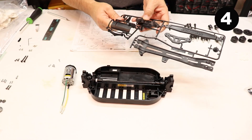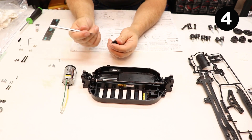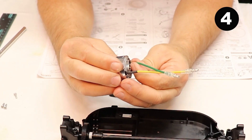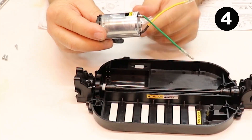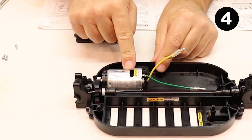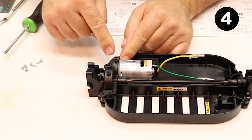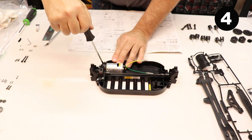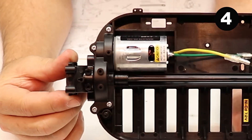Step number four: we'll use this plate, part number D10 — it's a motor hold-down plate. The directions say to bend the tabs inward on the motor slightly, careful not to break them off. Then set the motor down into place in the chassis — it slides right down into the groove on the chassis plate. Set the motor hold-down plate on top of the chassis and it'll be held in place with four screws. That's what it looks like after step four is completed.